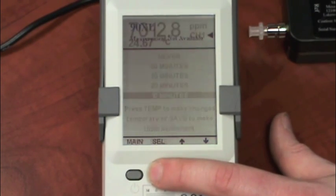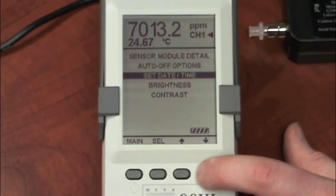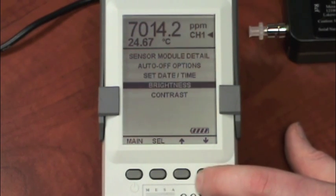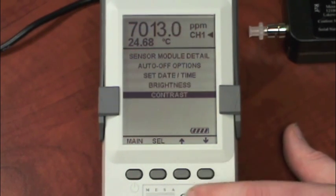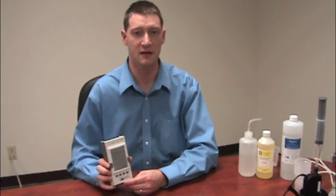I'll go ahead and save 10 minutes. Other options available are setting the date and time, brightness, and contrast. This concludes the video for the basic operations of the 90XL. For more information, go to MesaLabs.com.